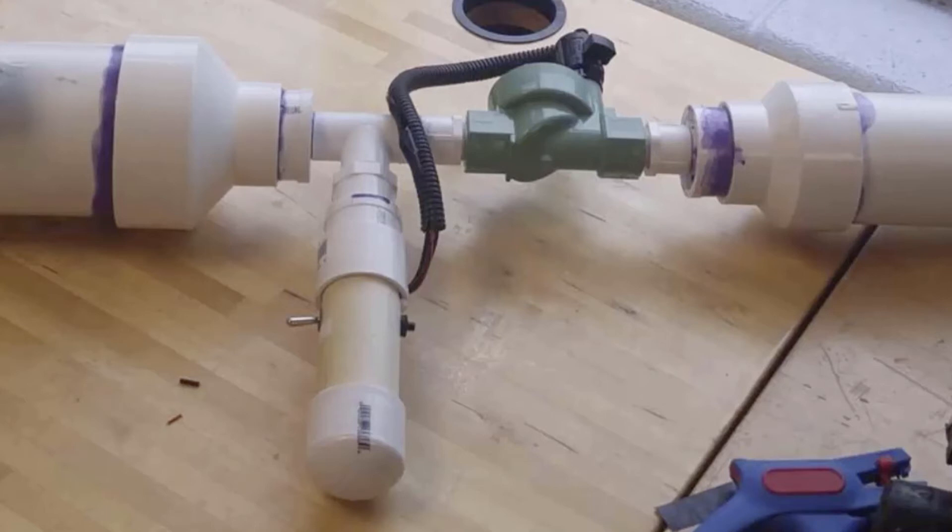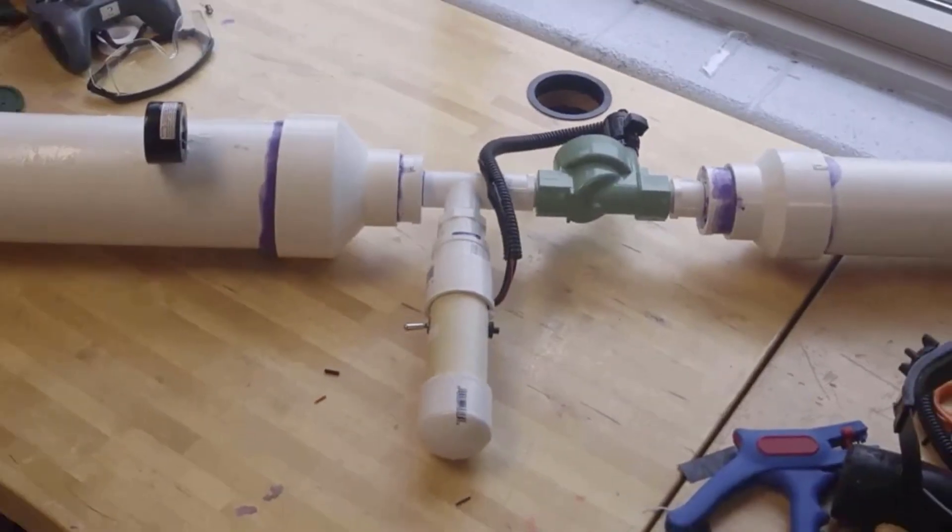I have used schedule 40 PVC for this entire cannon and it is critical that you get this along with all the other pieces required. Altogether this cannon costs around $50, but if you keep it in good condition and you build it right, I guarantee that it will work very well for you. The sky is the limit with the innovation for this.